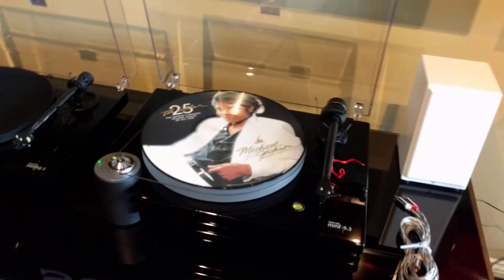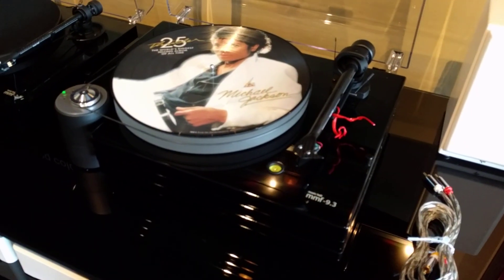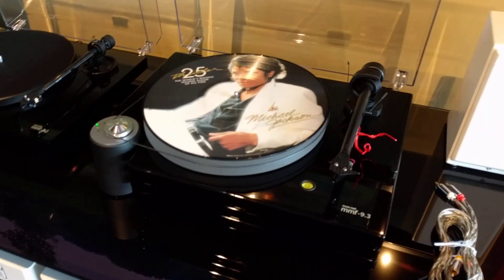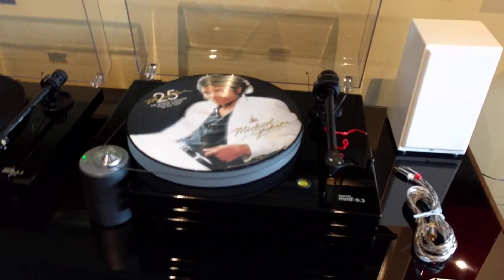Hey, how's everybody doing today? Clint the Audio Guy back here to show you what I'm doing. I'm setting up a turntable for our customer and just thought before I drop it off I'd show it to you. So here we go. This is the Music Hall MMF 9.3. I haven't seen many videos on YouTube about this one, but it's an awesome table.